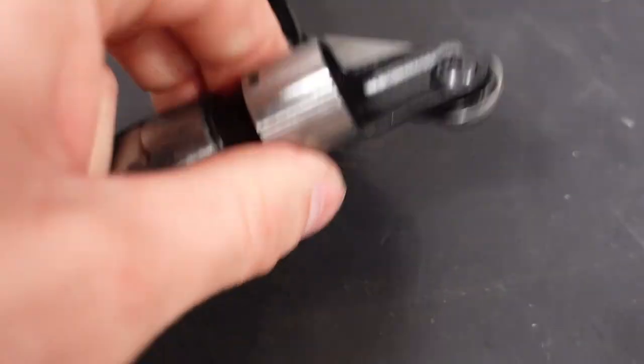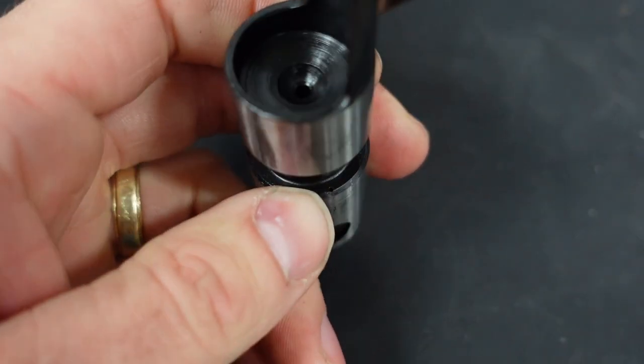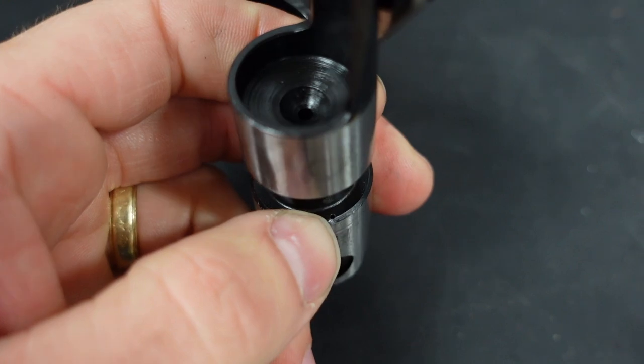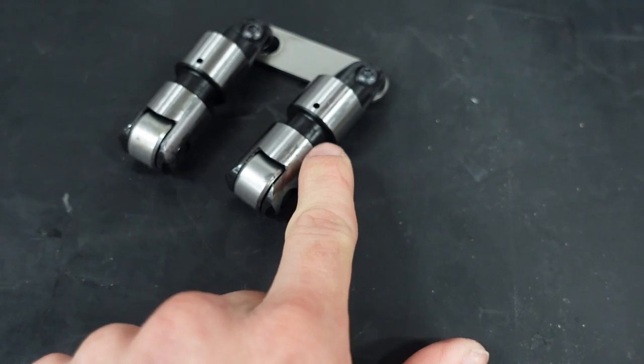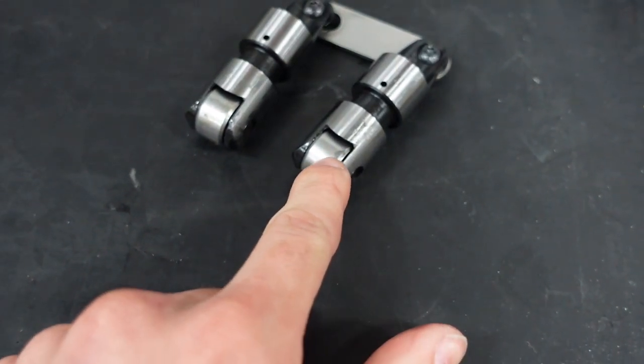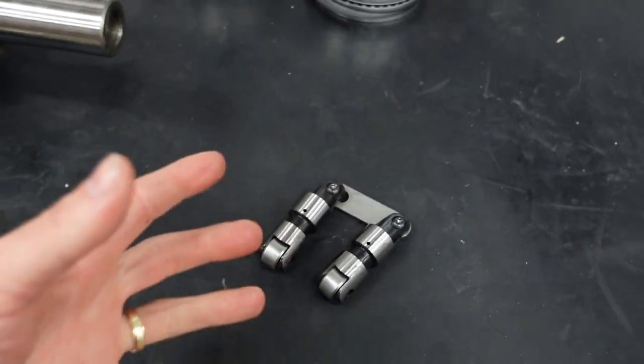These lifters also feature high pressure pin oiling. It's very hard to pick up on camera, but right above my fingernail here there is a tiny hole. You can just barely see it. And that little hole will deliver high pressure oil to the axles on these lifters, aiding in longevity and durability.